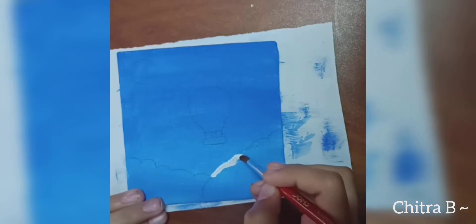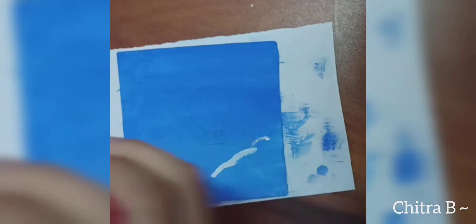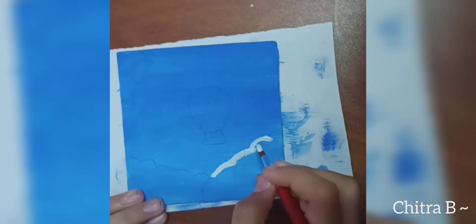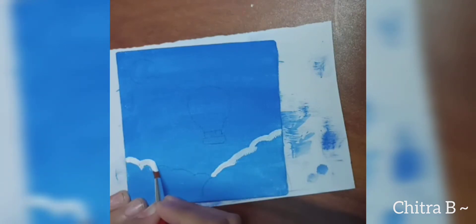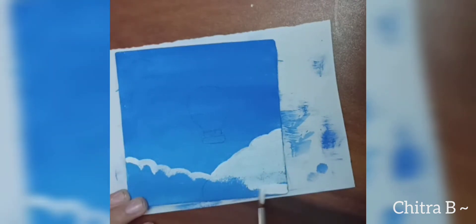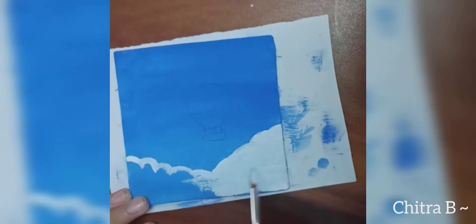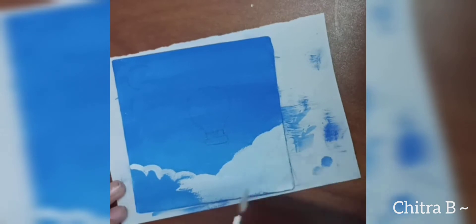Now I'm going to be making the clouds and the hot air balloon. If you can slightly see, I've drawn them first with a pencil because I wasn't sure how it would turn out. I've only painted like two or three times — I wasn't into painting that much before, but I've started this year. Right now I'm painting the clouds, and after that I'll do the hot air balloon.